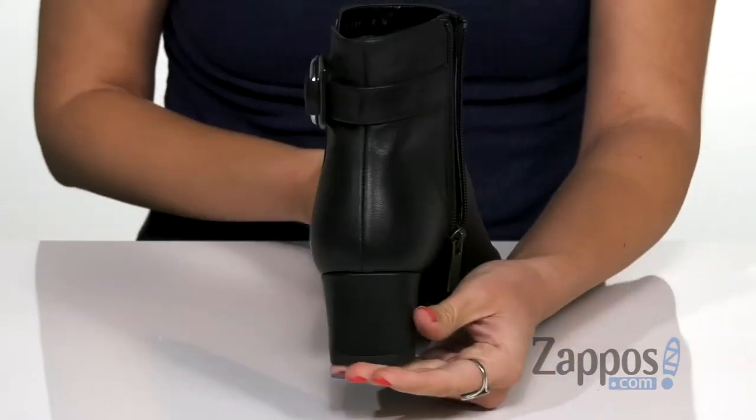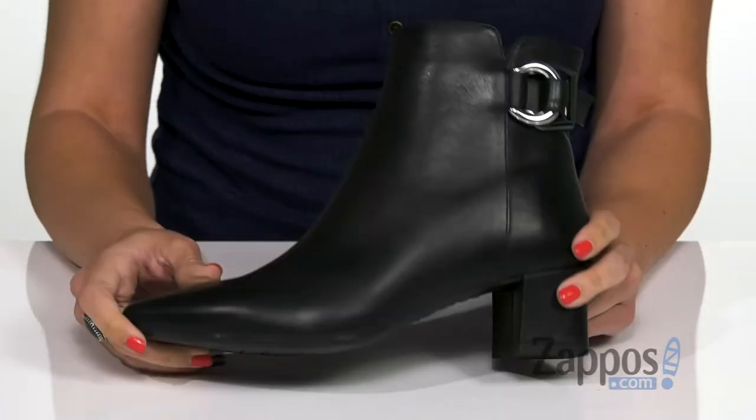The heel is wrapped with a nice block shape, and the bottom is a leather and rubber outsole. Perfect for that fall look you've been waiting to put together — grab these ones from Aquatalia.